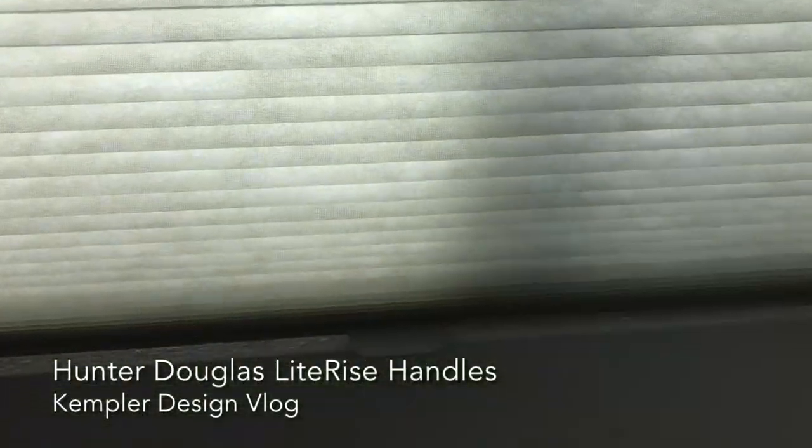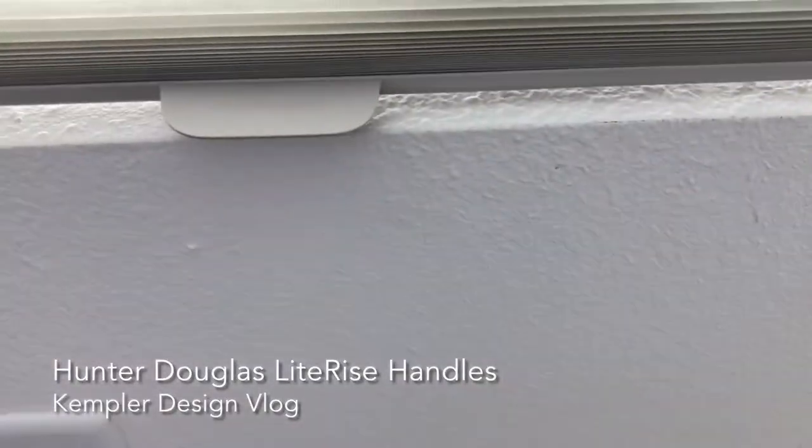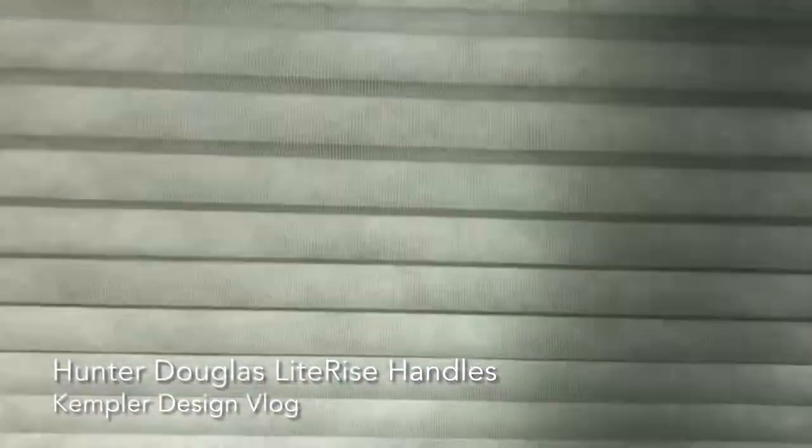This is a top-down bottom-up shade, so you can see the lower handle is right here. And here's the big thing.